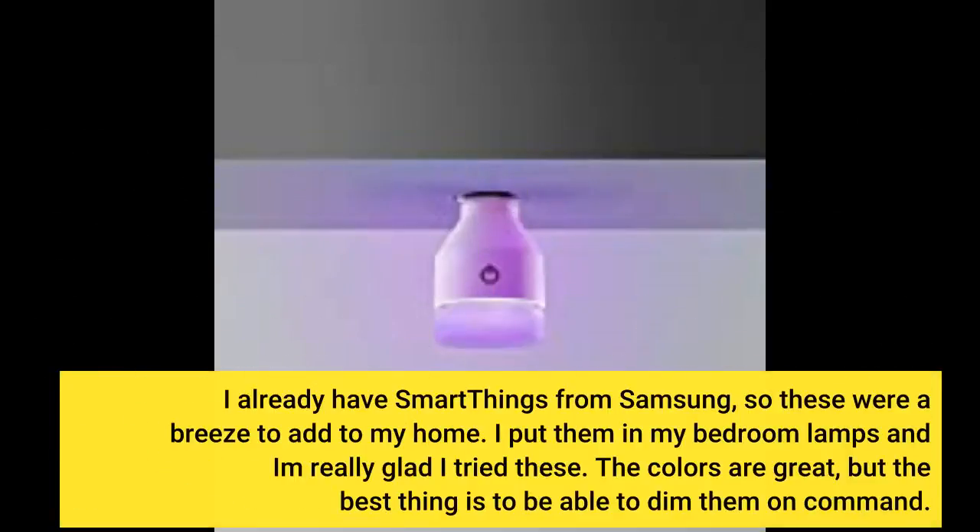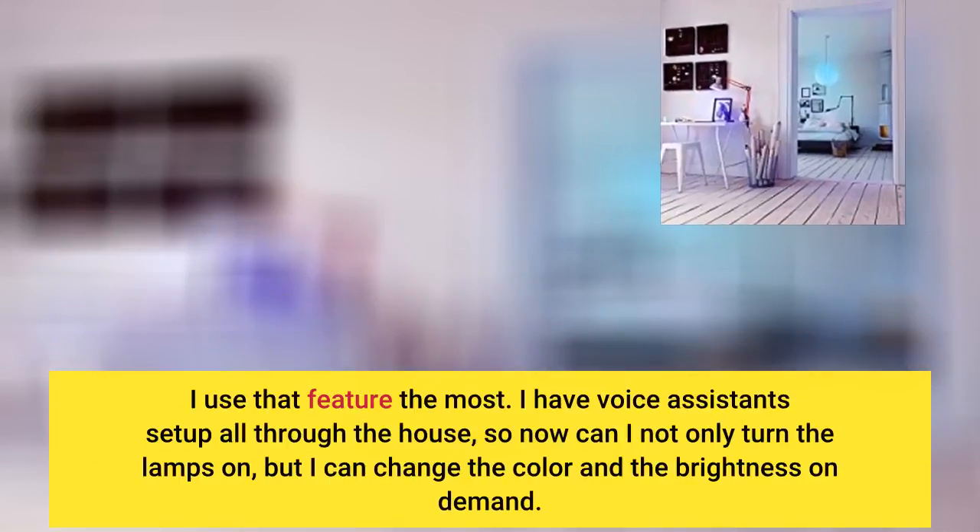I already have SmartThings from Samsung, so these were a breeze to add to my home. I put them in my bedroom lamps and am really glad I tried these. The colors are great, but the best thing is to be able to dim them on command. I use that feature the most.